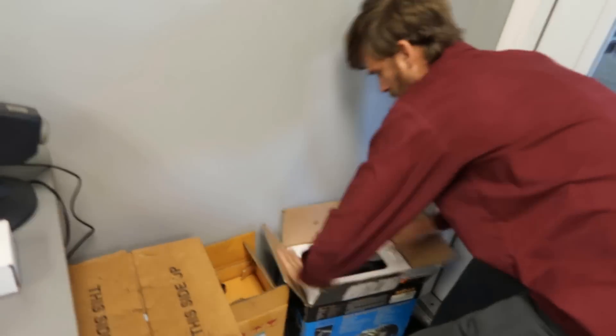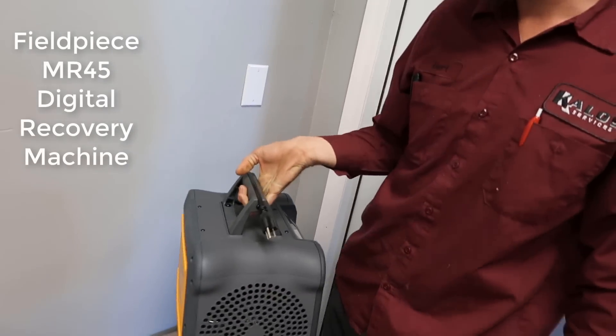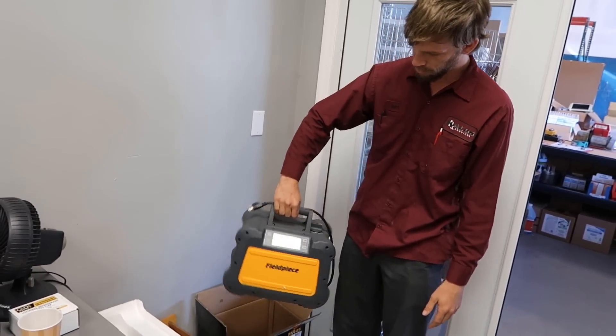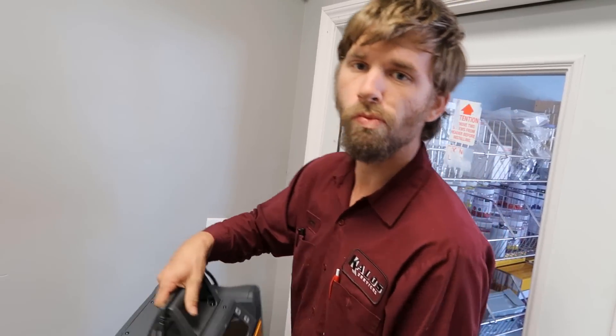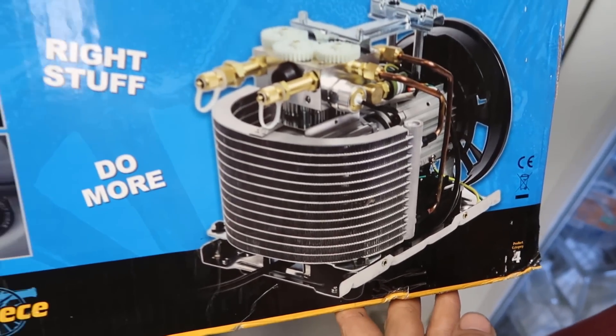Unboxing. That's actually really light. What's the first thing you notice about it? It's light. Small. It's got a digital display. When you see the digital display, what does it make you think you can do with that? I could recover without even gauges. Look at the size of that coil — it's a good-sized coil.